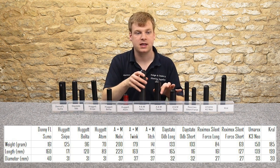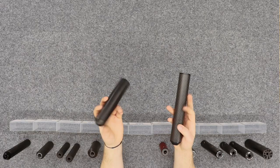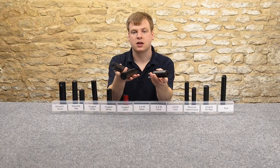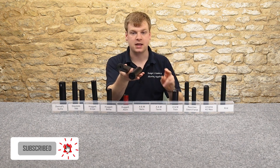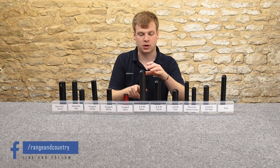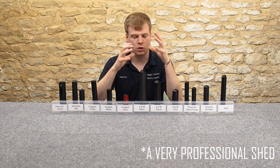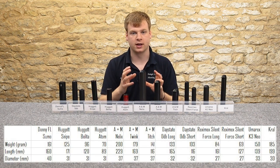Now these three — these are the A&M range. We've got the Twink, the Neelix, and the Titch. So these are the three different sizes. They are made near Ollerton, which is Newark, near to us. Brilliant company just down the road — a couple of guys in a shed essentially, but they make quality kit and it's very, very good and very quiet.